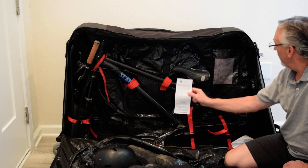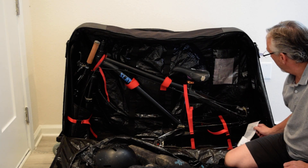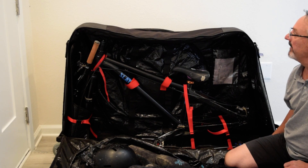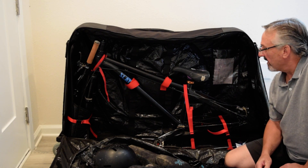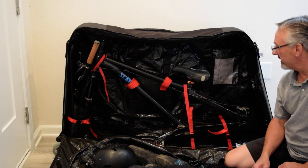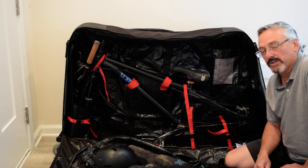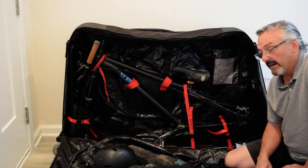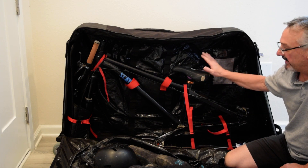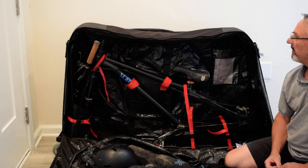It was opened by TSA — they have notes here that they opened it, and I guess they were nice enough to put zip ties back on it after they opened it. But it's a high quality product. We have used it numerous times, and if you're flying an $8,000 downhill mountain bike around, this will protect it. It's been a very good product so I definitely recommend it.